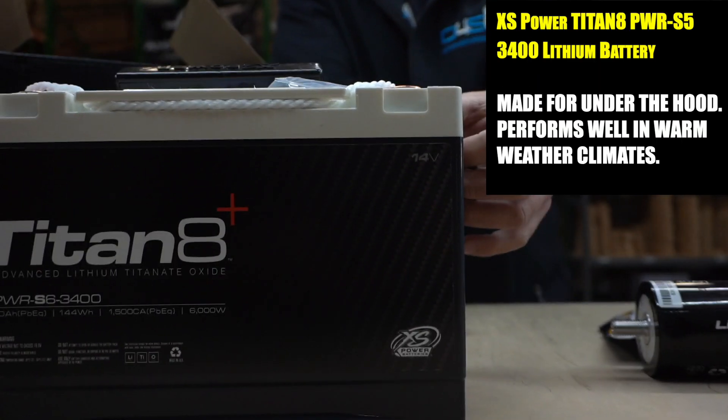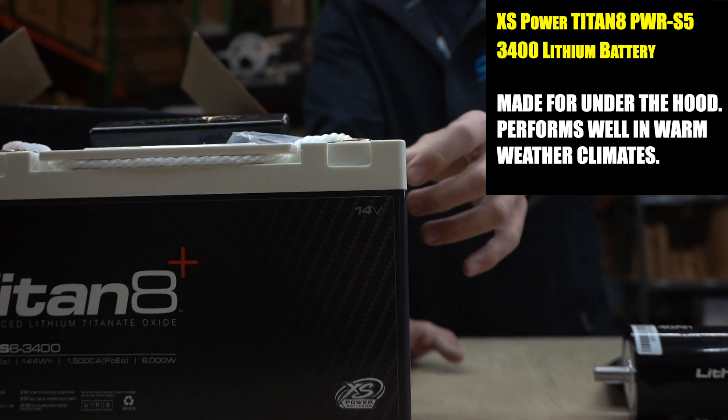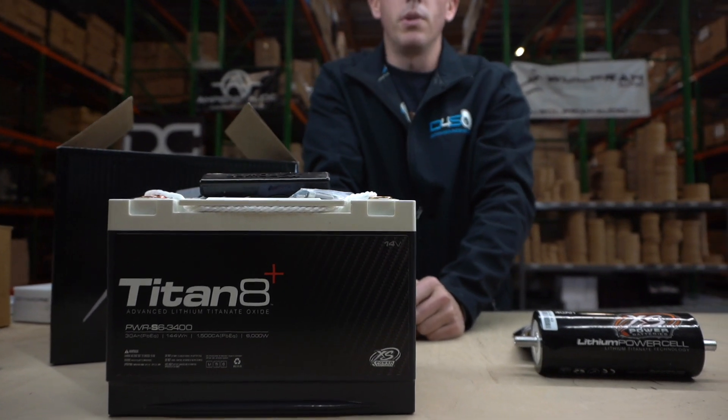This specific model is a 14-volt version, but you can get them in 12-volt, 14-volt, or 16-volt, and you need to charge each accordingly. A 14-volt battery charges at around 17 volts, a 12-volt battery needs about 14.8 volts, and a 16-volt setup is usually 18 to 19 volts. Those are three different voltage options for your ride.